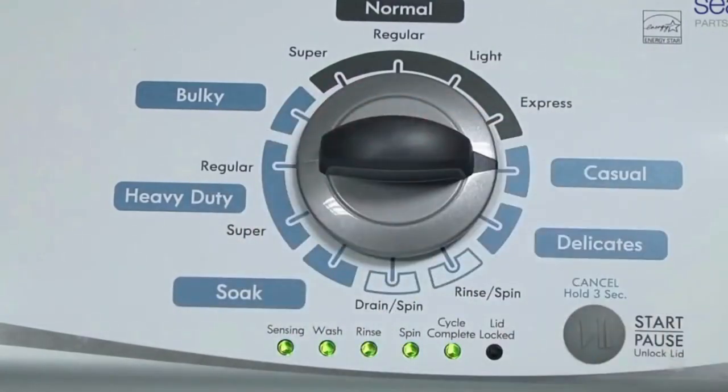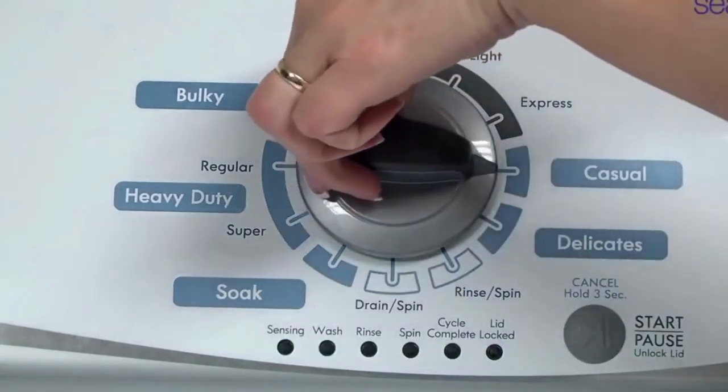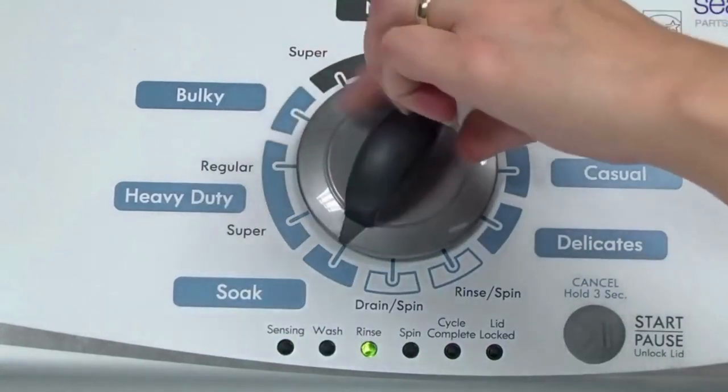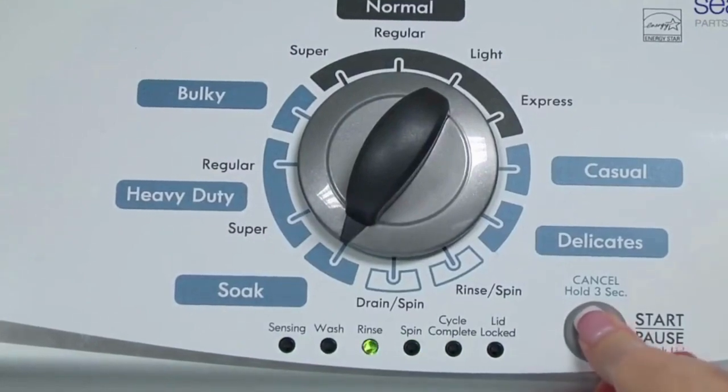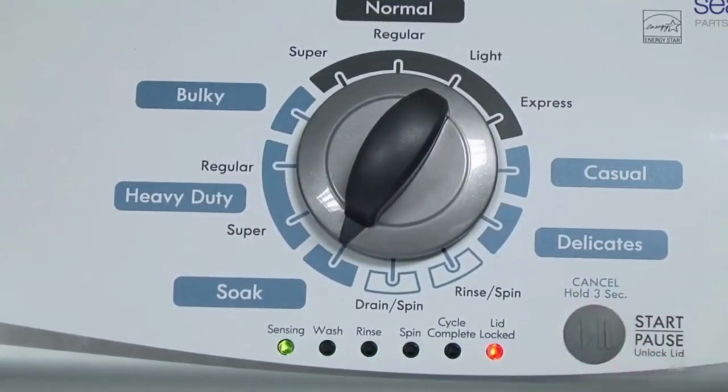Or, in other words, turn the control 3 clicks right, 1 click left, then 1 click right. All the green status lights blink when you successfully activate the diagnostic mode. If the status lights don't blink, try again and maybe try turning the knob a little faster or slower. Congratulations — now your washer is in diagnostic mode. Now we need to turn the dial 2 more times to the right or clockwise, then press start and you're done.